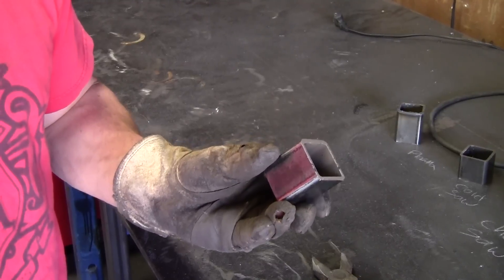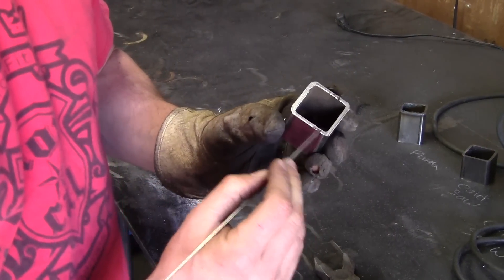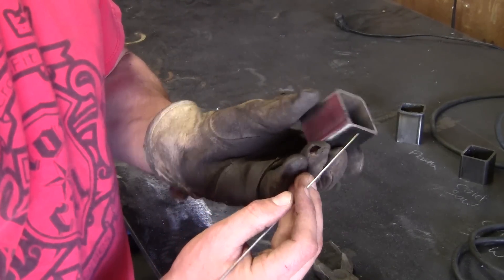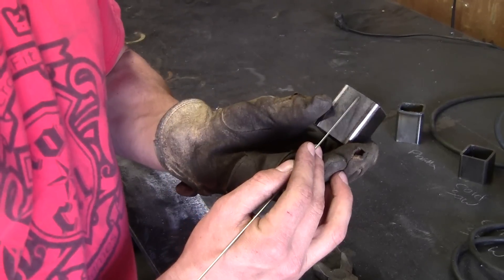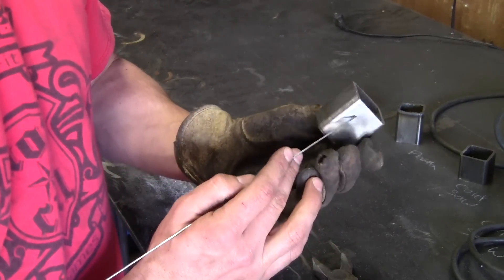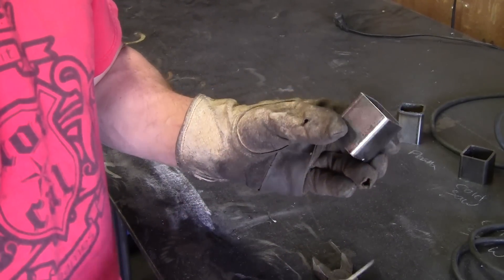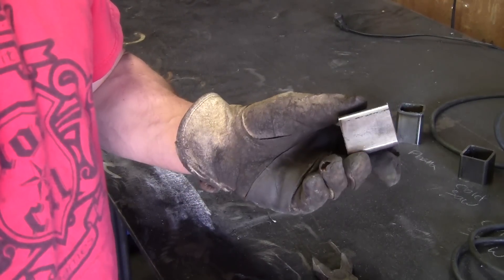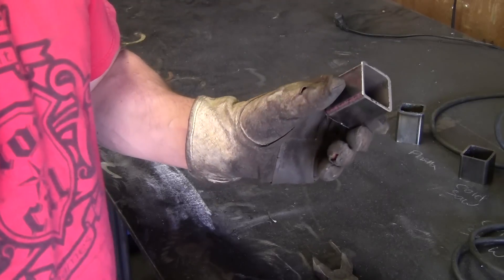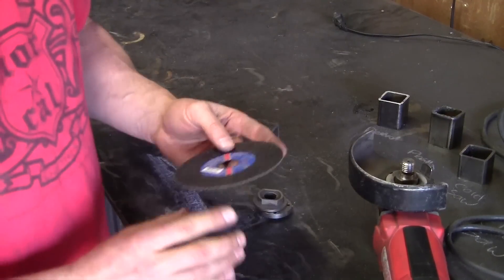Here are the results of the band saw. As you can see, you get a pretty nice edge cut. You might end up with a really small lip that you might have to grind off. It's a pretty square cut, though the blade is getting kind of old. Band saws are inherently not that accurate, so you won't always get a perfectly square cut, and when you go to adjust them it can be a little finicky.